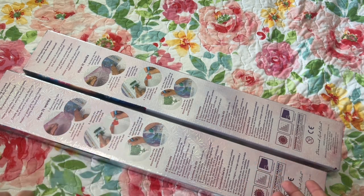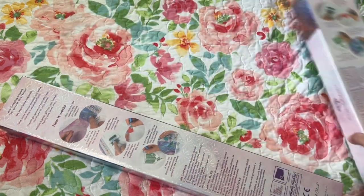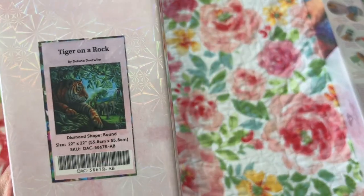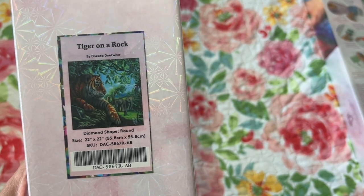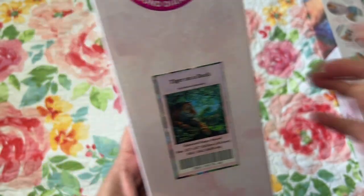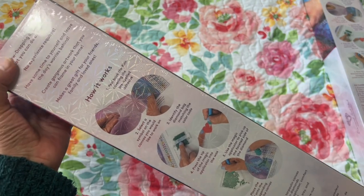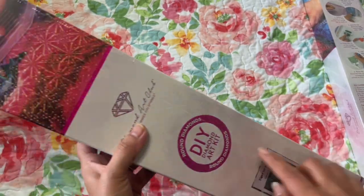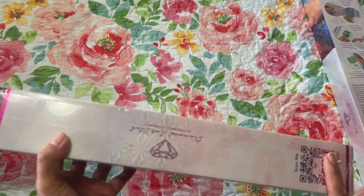For today I'm going to share with you my two that I got. So this one is Tiger on a Rock. It's a 22 by 22 inch, 55.8 by 55.8 centimeter canvas. This is by Dakota Dateweiler — I'm not sure if I'm saying the last name correctly, I apologize if not. This is going to be round diamonds in this one. And you can get 10% off if you scan.